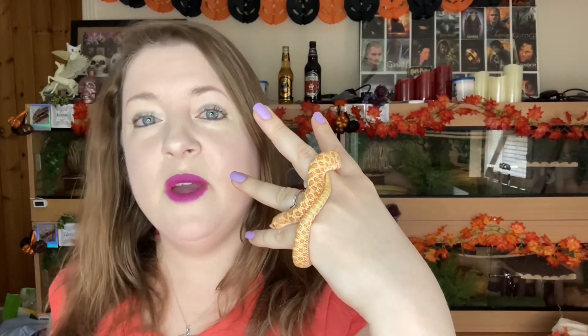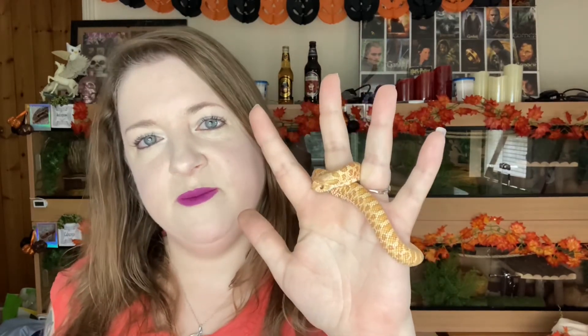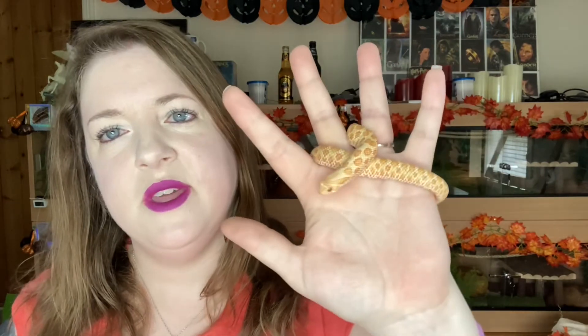If you enjoyed that video please like and subscribe, and when you do subscribe please hit the bell button so you'll get notifications on my latest videos. If you have any questions or comments just pop them in the comments section below and I'll do my best to answer them. But for now, from myself and Aristeas, it is goodbye and we'll see you in my next video — thanks very much for watching.